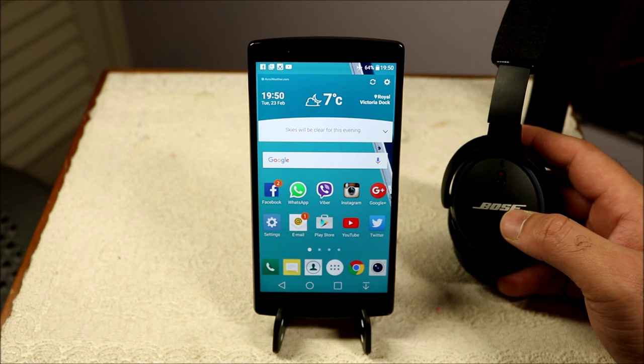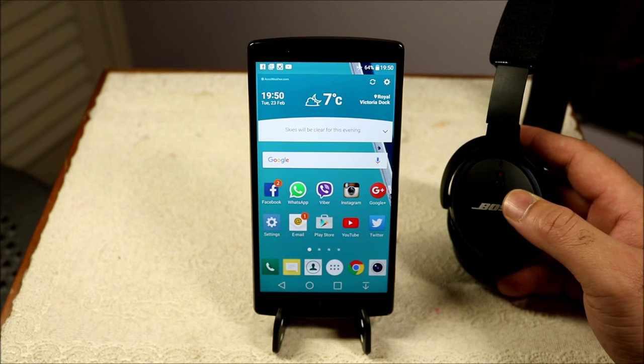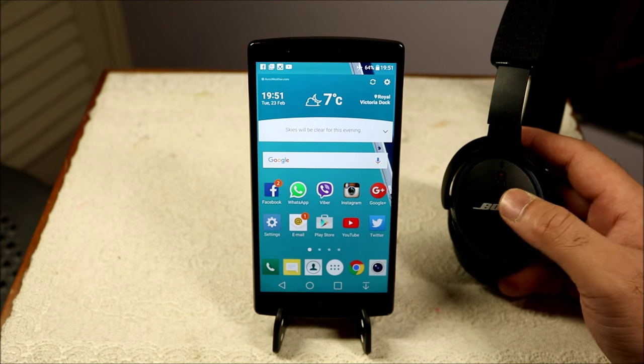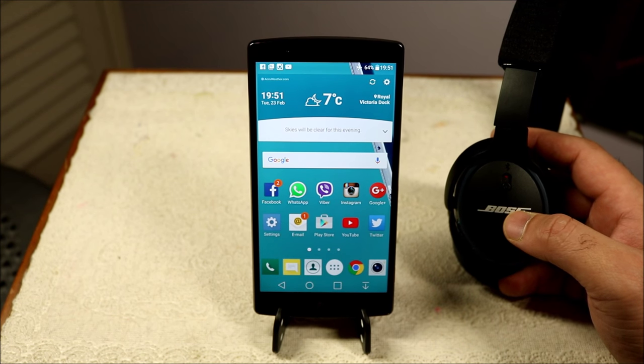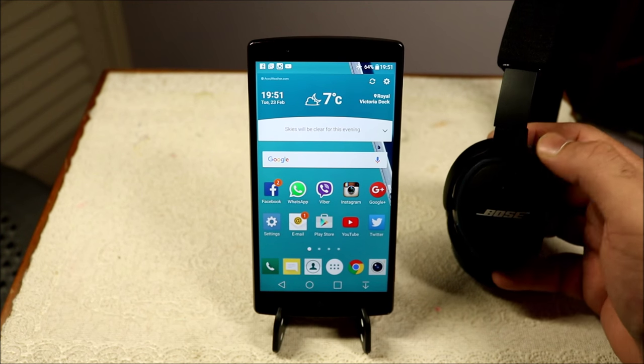Every time I connect the Bose speaker to the LG G4, if I'm just listening to music it's fine, but as soon as I start checking messages or doing social media while the music is playing, the music starts to crack up — there's distortion and noise. That's definitely something to do with Bluetooth streaming that has been affected ever since Marshmallow landed on the phone.